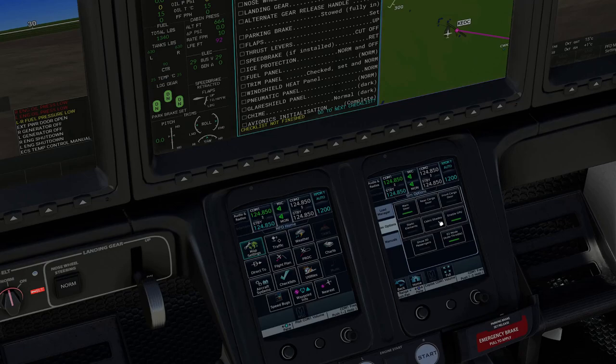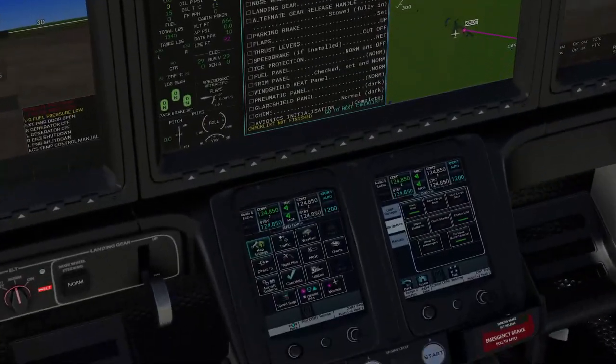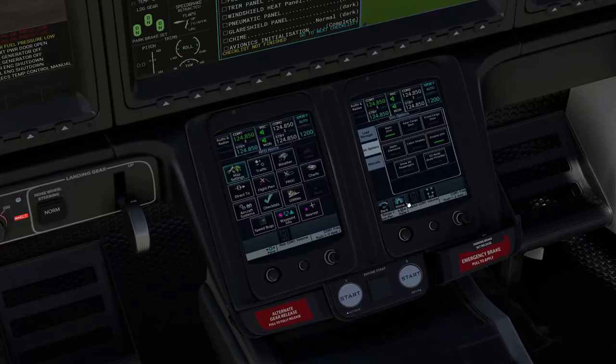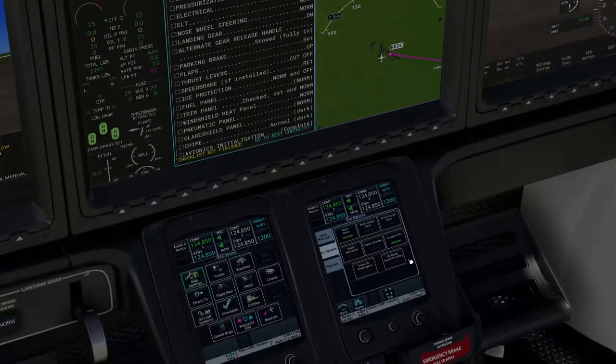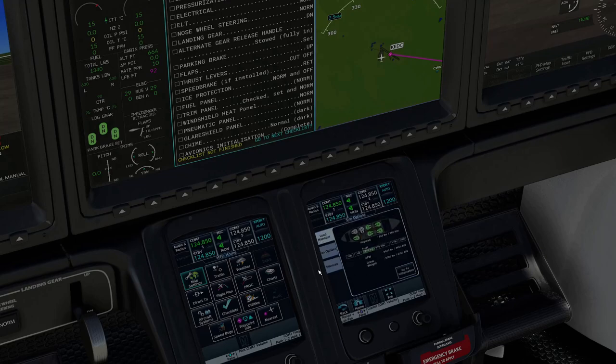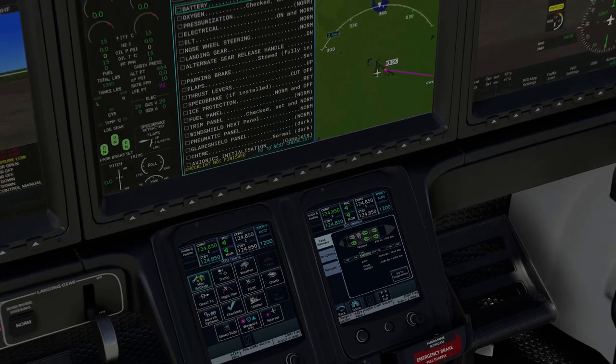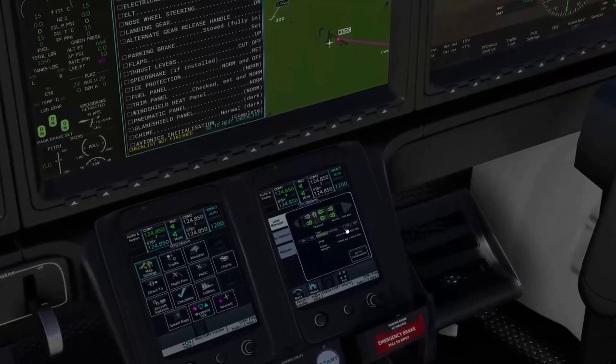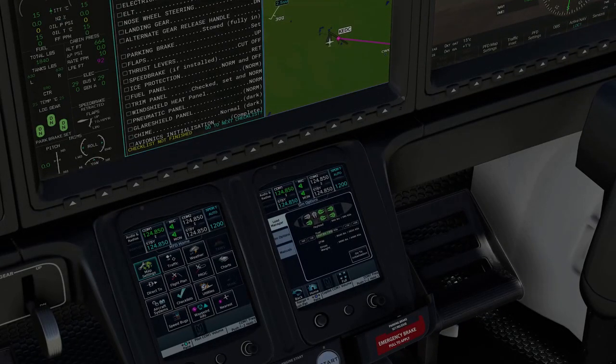The E2 mode also adds an auto spoiler deploy when brakes are applied on landing. The big one is auto throttle. If you remember from the last guide, we only had cruise speed control on the non-E2. But you can turn that mode off and just fly the regular one if you want — you'll get the old panel back without auto throttle. Going into our load manager, we're going to set up a flight with a single pilot and probably four passengers. We're here at Houston Executive KEDC heading down to Houston Hobby KHOU. Not a long flight — about 45 minutes. We'll add a little bit more fuel just in case.